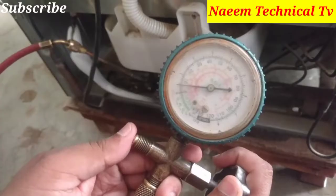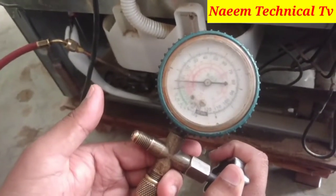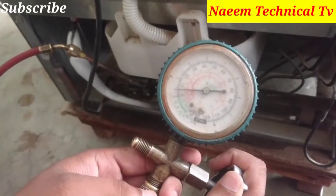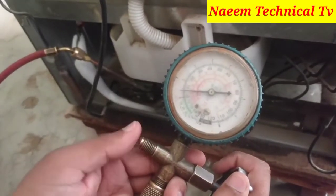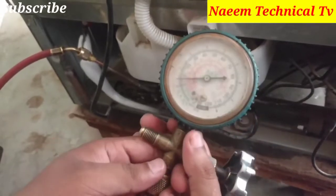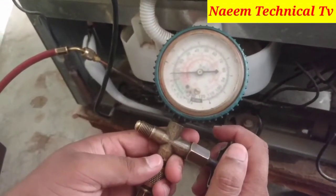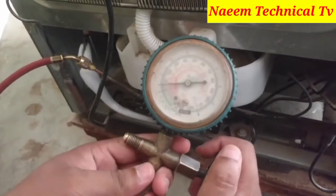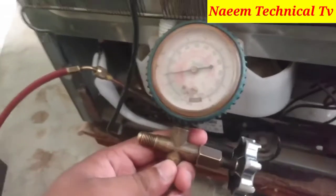This refrigerator is charged with R134a. After completing all cooling, R134a pressure should come to 2 to 3 PSI. That's why I am reducing its pressure. The previous technician left too much high pressure in this refrigerator, and that's why these two faults occurred. I will continually reduce the pressure.